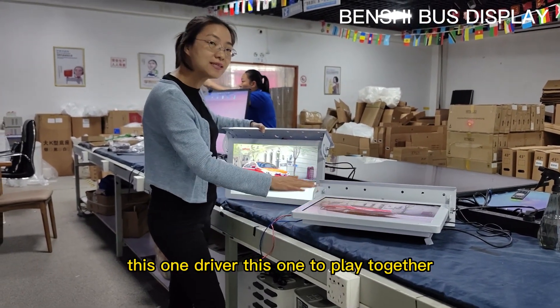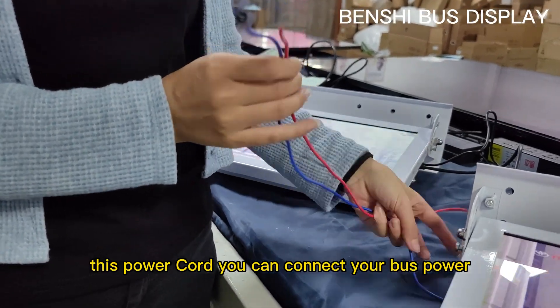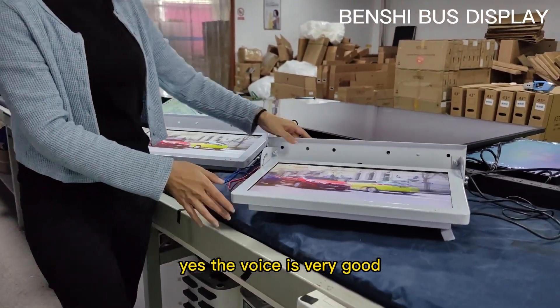This one is the driver, this one to play together. You can connect your bus holder. Also, you can check if it has the speaker — the voice is very good.